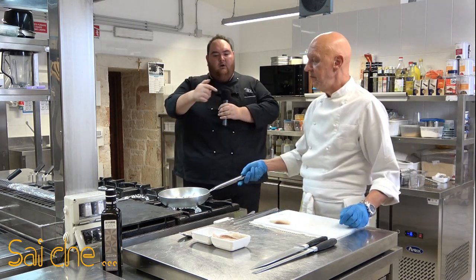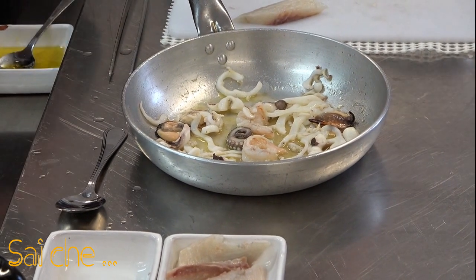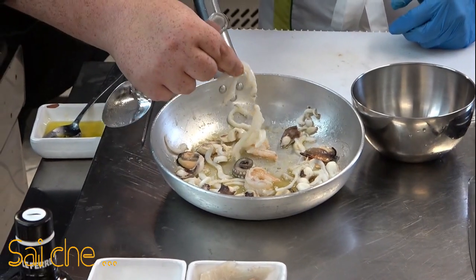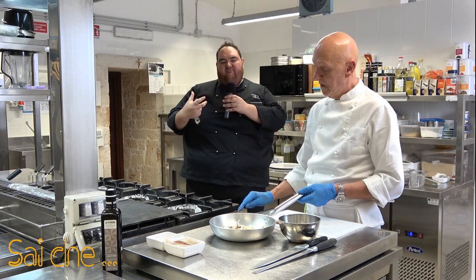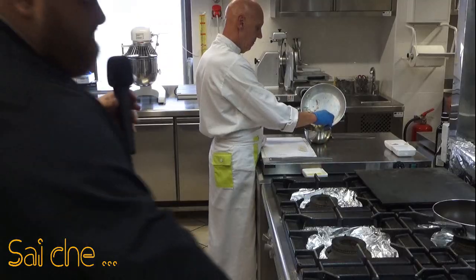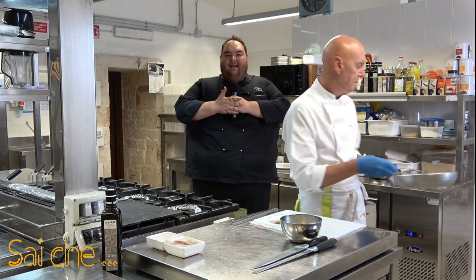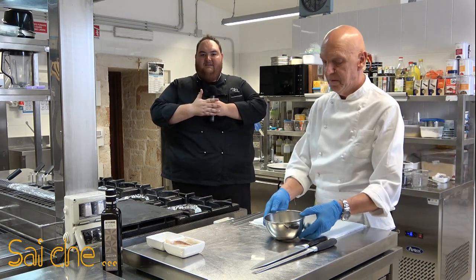Prendiamo il nostro preparato e lo spostiamo in una bowl. Vedete la consistenza della nostra seppia — viva, bella, ancora bella dura, bella consistenza, nervosa. Prendiamo la nostra seppia con il condimento nella bowl e la facciamo raffreddare, perché andremo ora a creare il nostro disco di impasto di crepe e a farcirlo — la parte più bella di questa ricetta.